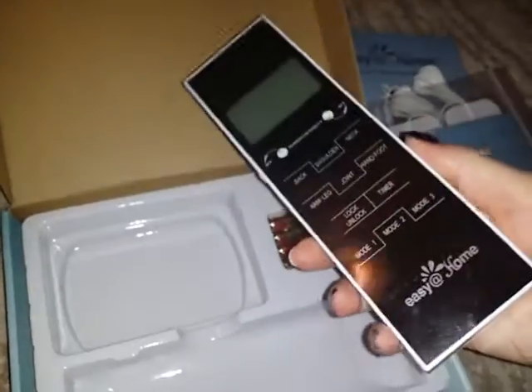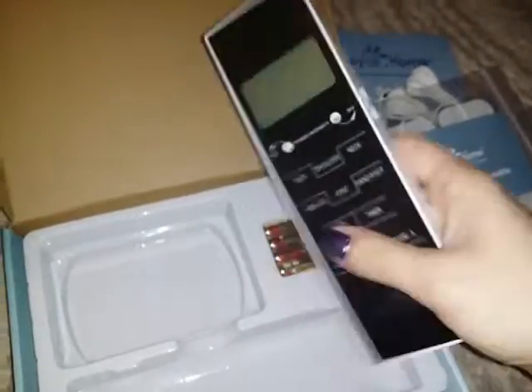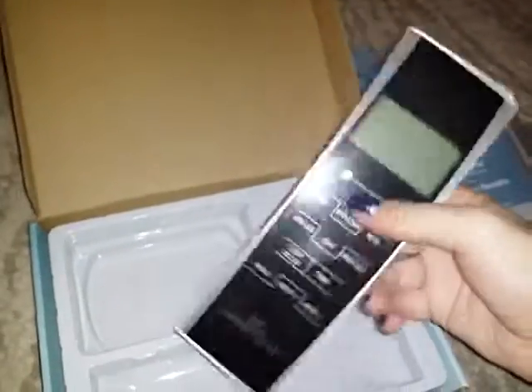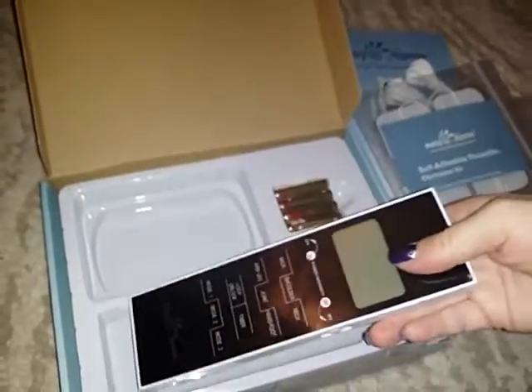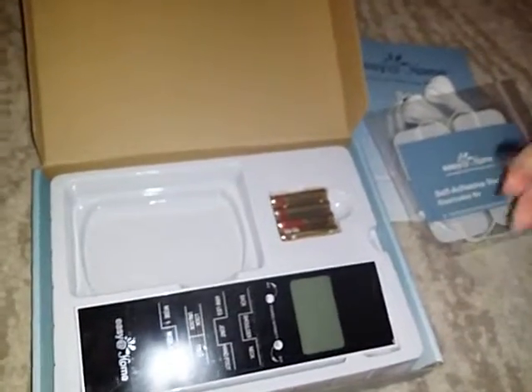It feels a lot like a TV remote in your hand — not big and bulky. You could use it in your chair, on the couch, or even in bed. It's a really nice unit and it is available on Amazon. I'll throw a link down in the description box for you guys to check out. Thanks for watching and I'll see y'all later!